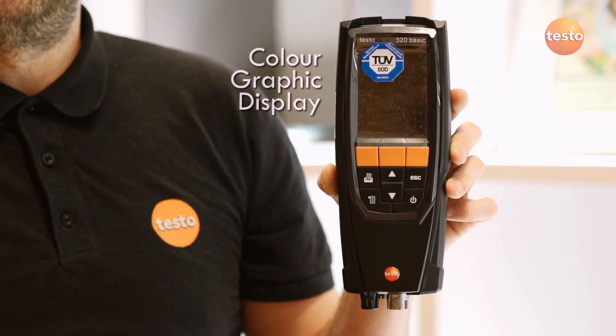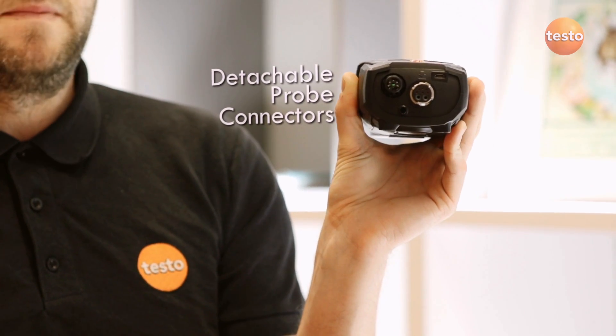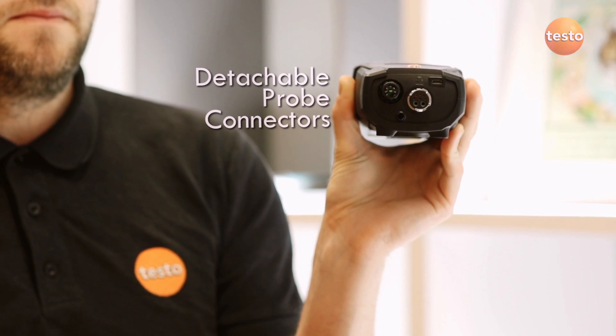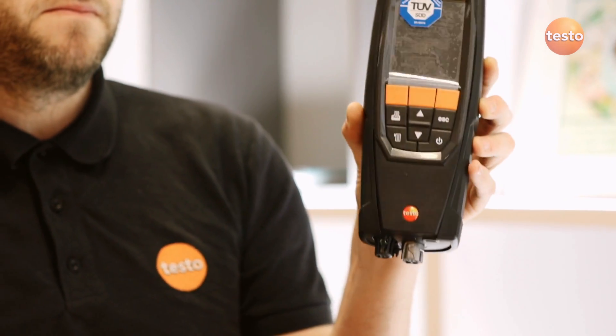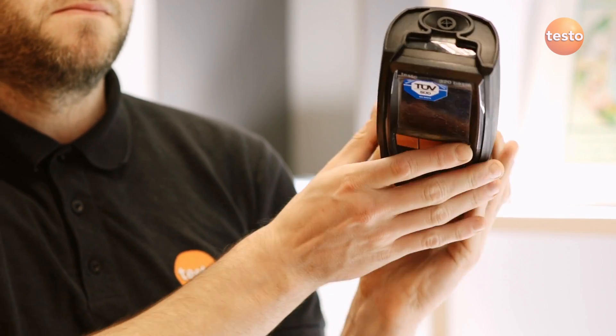The new analyzer uses a graphical display that's very simple to operate. It has a dedicated ambient temperature probe and uses the same flue gas connector as its predecessor, the Testo 327, meaning all your 327 accessories can be used on the 320B.